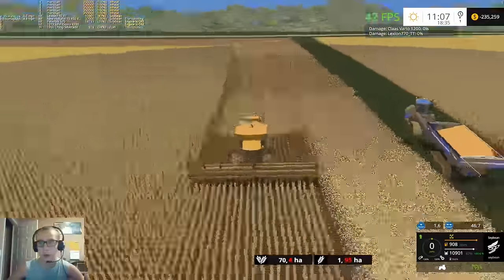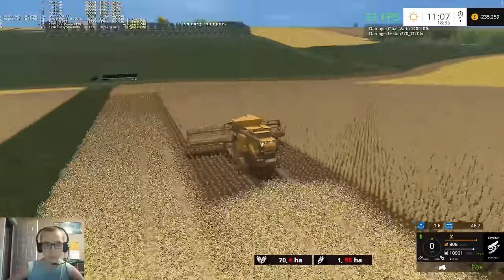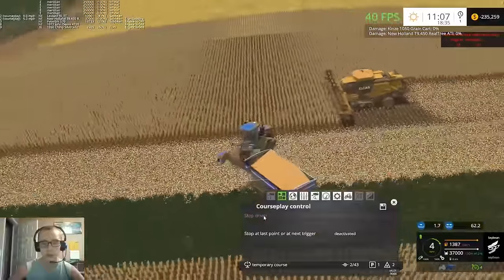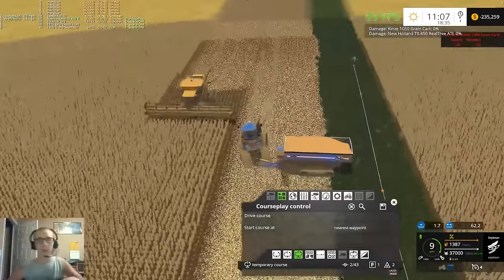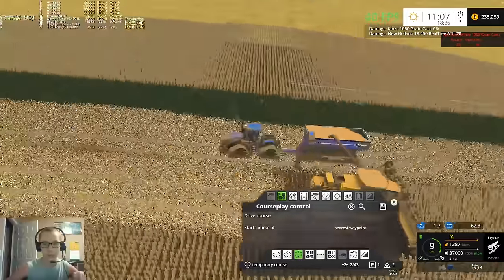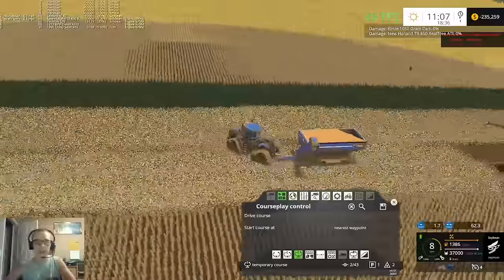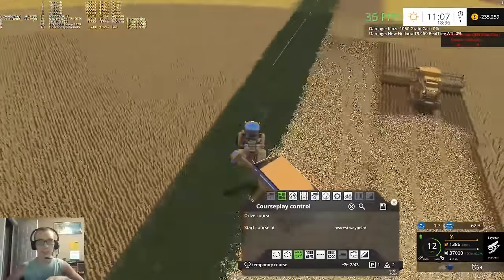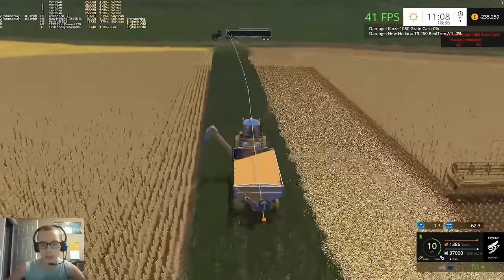There we go - on that side just like that. Wow, we got a full grain cart coming our way, that'll fill up the truck. Oh, you're gonna be stupid and drive over the beans. I'll just sit here until the grain cart gets back and empties. Gotta love it - stupid course play driver. Boy, are these beans heavy.